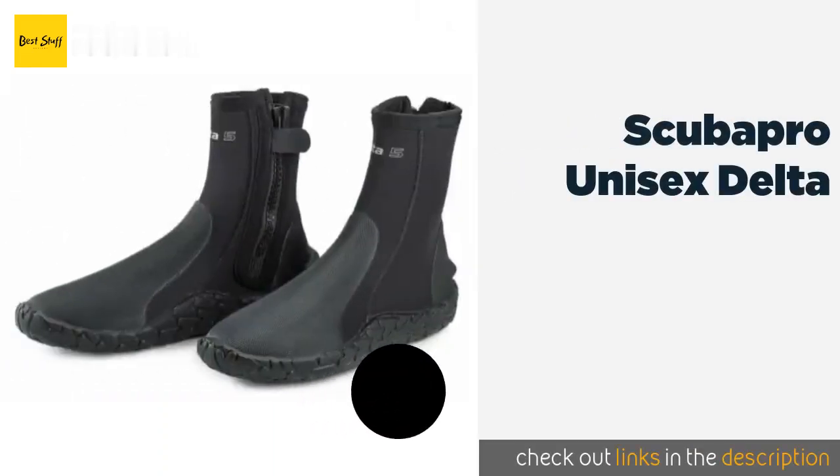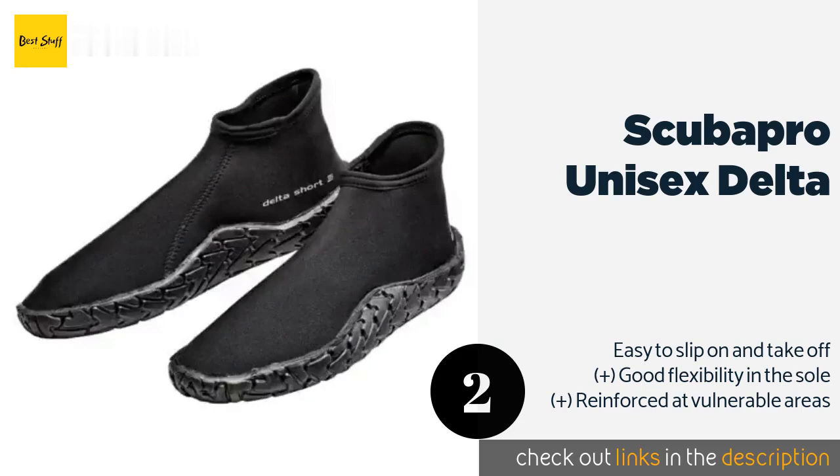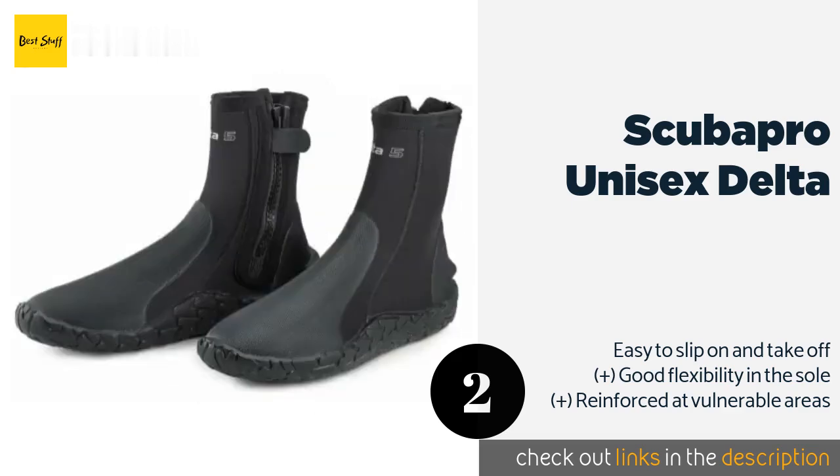The second product is the Scuba Pro Unisex Delta. Whether you prefer them long or short, there is a Scuba Pro Unisex Delta for you. They come from a company owned by a PADI-certified master instructor, so you can rest assured they have every feature you could want, like a gusseted zipper and fin retainer.